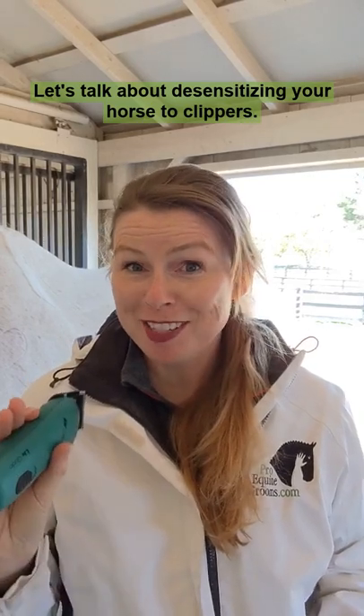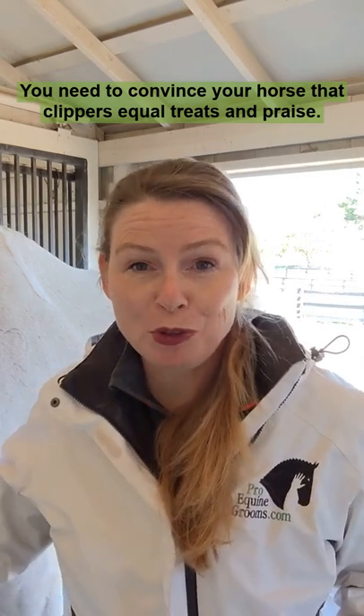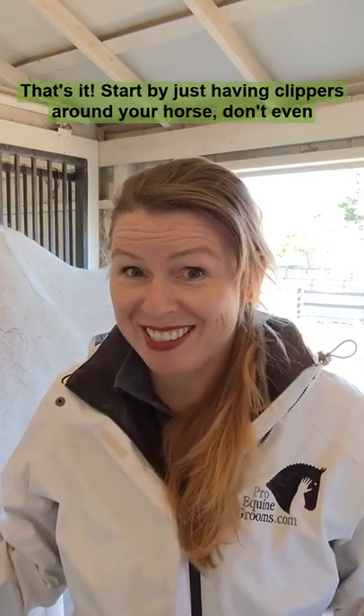Let's talk about desensitizing your horse to clippers. You need to convince your horse that clippers equal treats and praise. That's it.